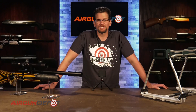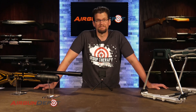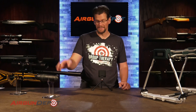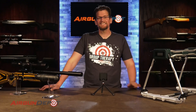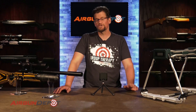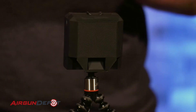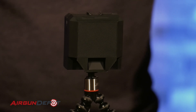Welcome back to another Under Pressure. Today we are looking at something that a lot of you are very excited about, and for good reason. This is the FX Pocket Chronograph. Now you have to look carefully — it's not this, it's not this, it's this little tiny guy right there. This is a chronograph that runs on radar, so it's not light dependent. You can shoot it in the middle of the day, in the middle of the night, in a rainstorm — it doesn't matter. It's small enough that you can throw it in your pocket, your backpack, or even your gun case.